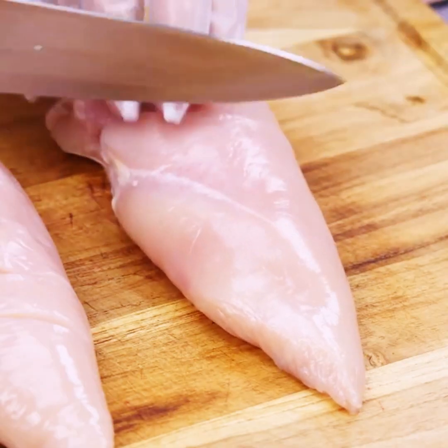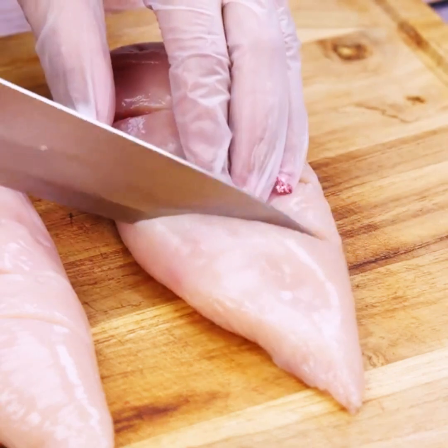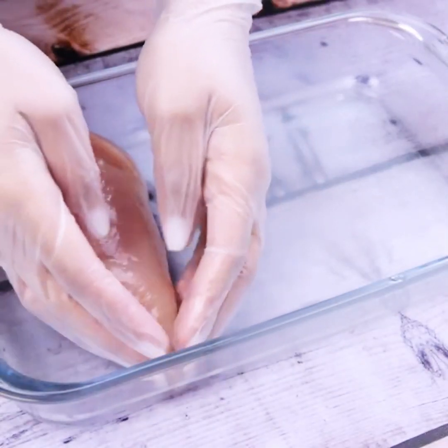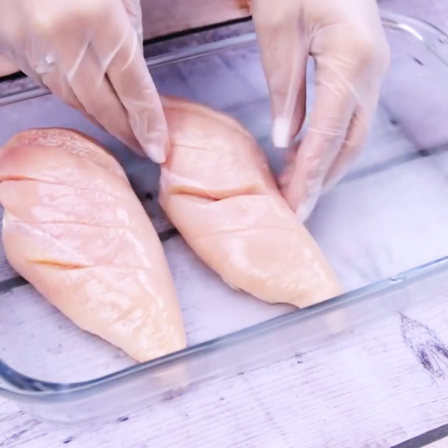Let's cut diagonal lines at the top of the chicken breasts. After that we'll transfer them all to a glass platter and set aside for later.